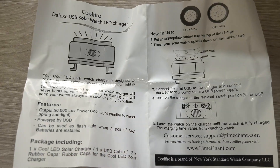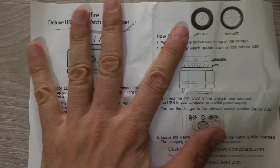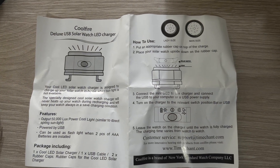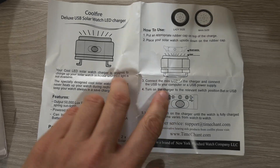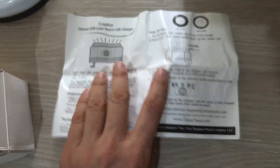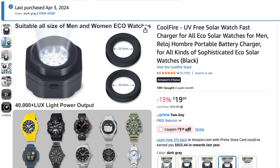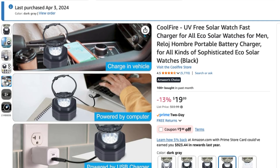I wanted to share this because many people who have issues with their solar watches sometimes just leave them unused — sitting around — because you need patience and a place with strong light. These LED panels are a really good option, consider it. Thanks for watching this video, don't forget to leave a like. Thanks and see you next time.